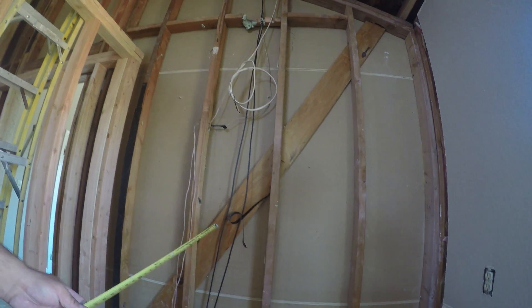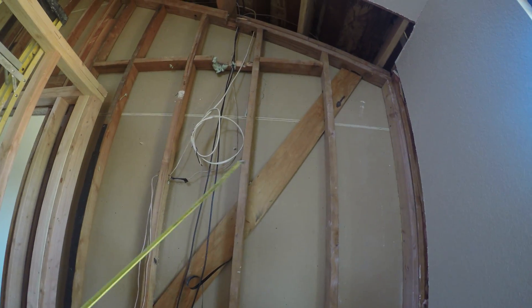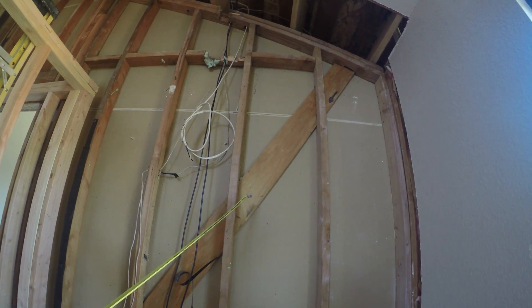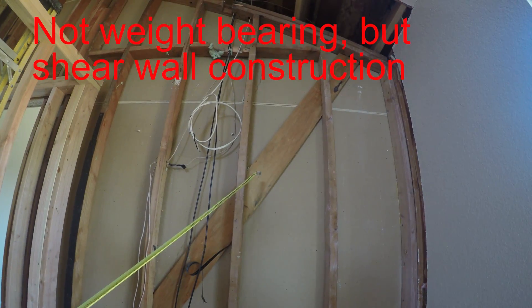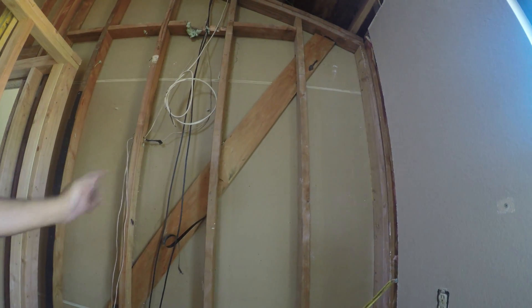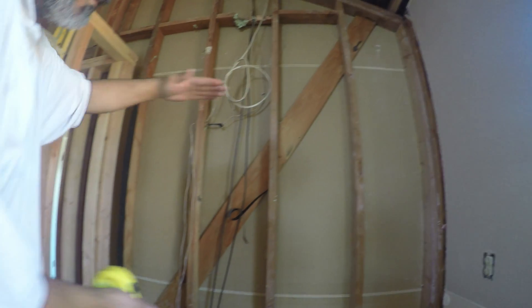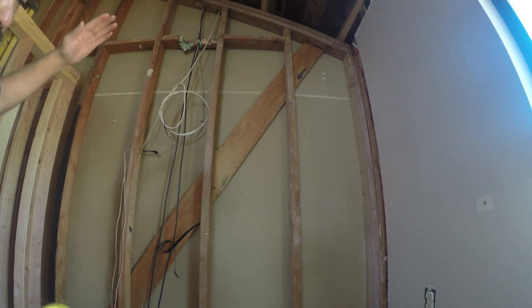It's supposed to be connected with a structural solid in order to be able to shear when an earthquake happens. This is not a weight-bearing wall — it's a shear wall for earthquake. Earthquake shaking is horizontal shaking. This wall prevents the wall from racking like this.